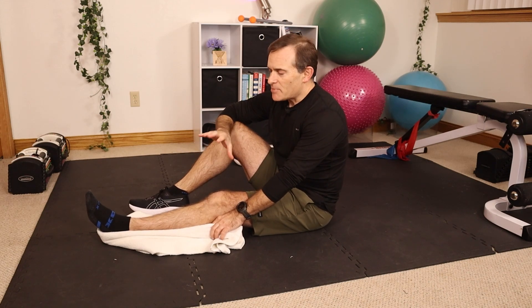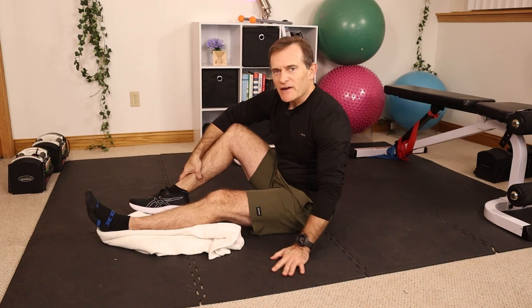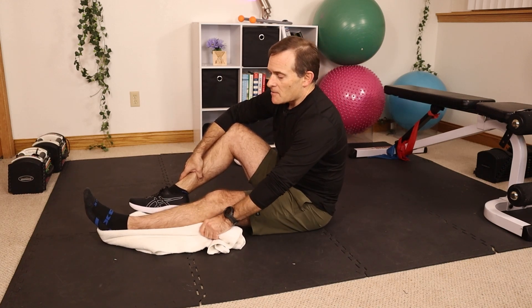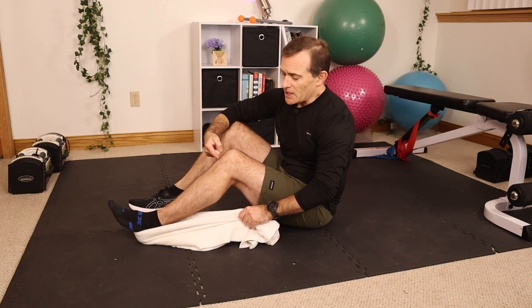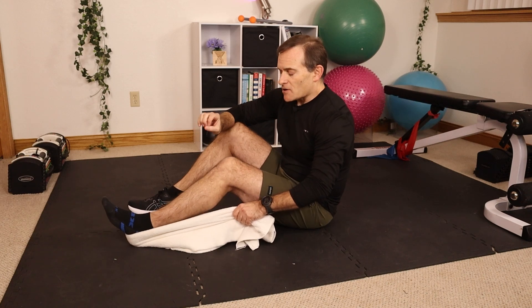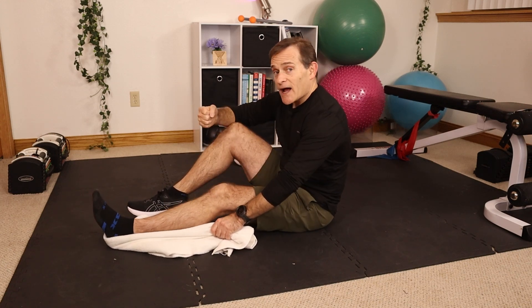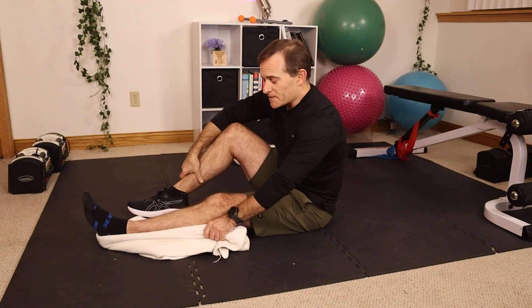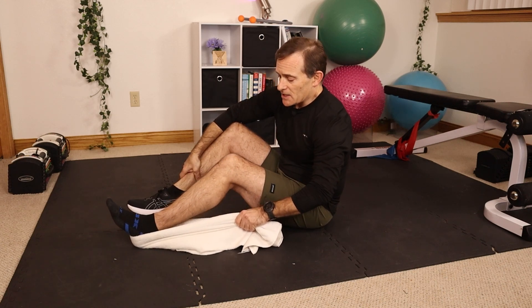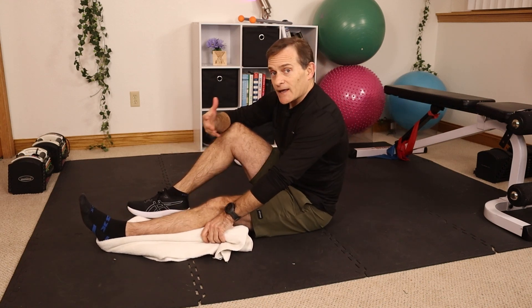The next exercise is what we call an assisted heel slide. We're working on knee bending, but only to a point — this is one of those movements we have to restrict to protect the repair. Best done on a slippery floor like the kitchen floor. Simply pull the heel toward you, bending your knee, but stop at 90 degrees. Hold for a second or two, then straighten out. We use a towel to avoid engaging the hamstrings too much, since we don't want them pulling on the knee and that meniscus. Pull with your hand, bend to 90 degrees, straighten — about 20 repetitions, three times per day.